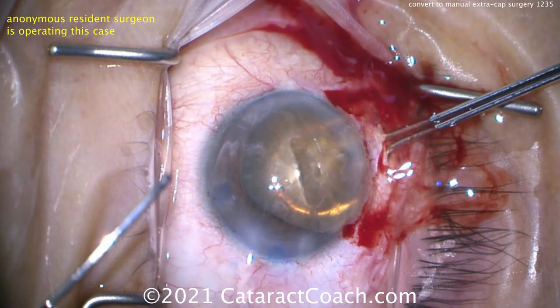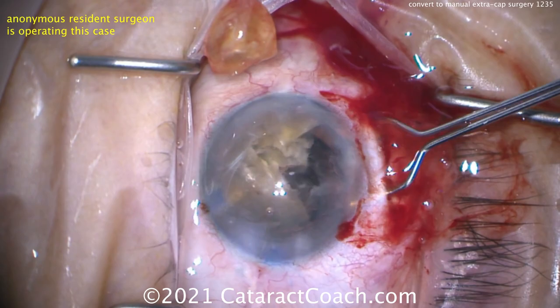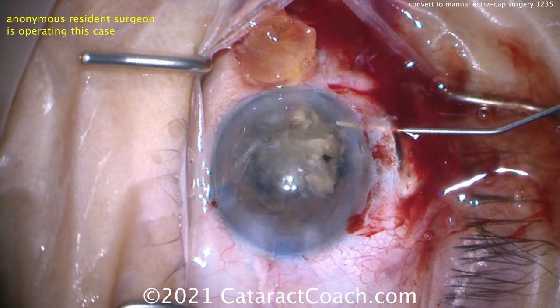Here comes a lens loop going under the nucleus to push it out of the eye. The nucleus was already grooved so it's going to split apart — that's okay. Use plenty of viscoelastic, protect the cornea, protect the remaining capsule and iris tissue, and let's get that lens out. Pushing it out. The lens nucleus is removed from the eye.